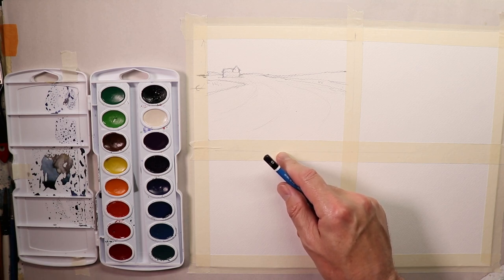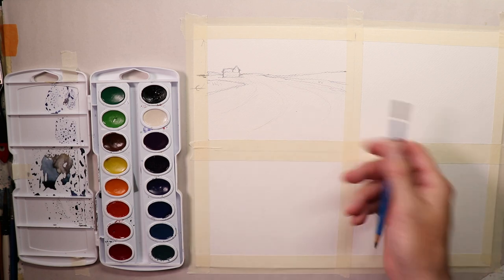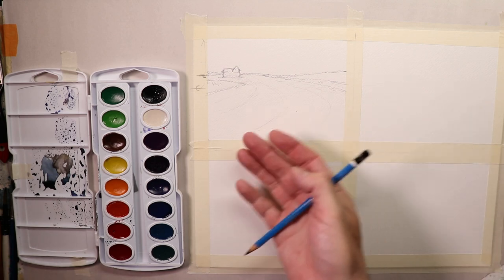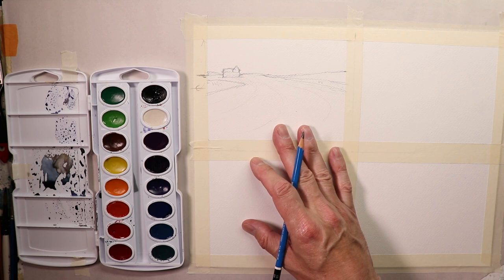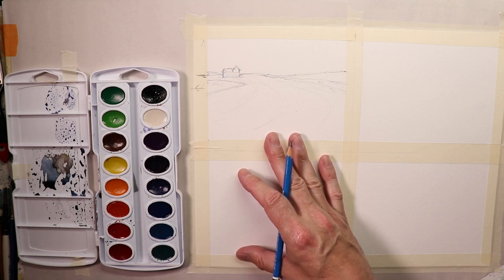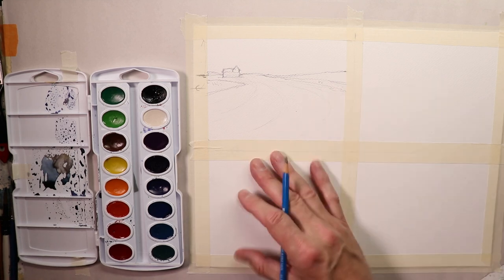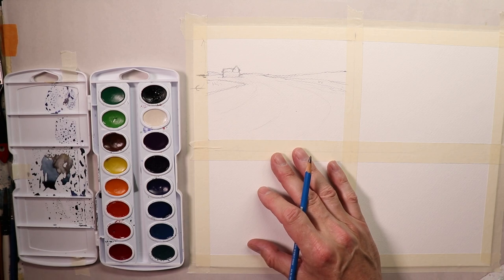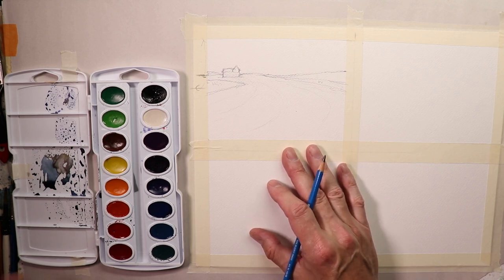Consistency is the key — repetition is the mother of skill. If you want skill you have to repeat things over and over until it becomes smooth and effortless. The more we practice, the easier it gets and the more free-flowing and fun it is. If you make some problem brush marks or mistakes, that's not a problem. In the beginning you'll probably make mostly not-so-great paintings, but a couple are going to turn out really good — you'll be surprised.